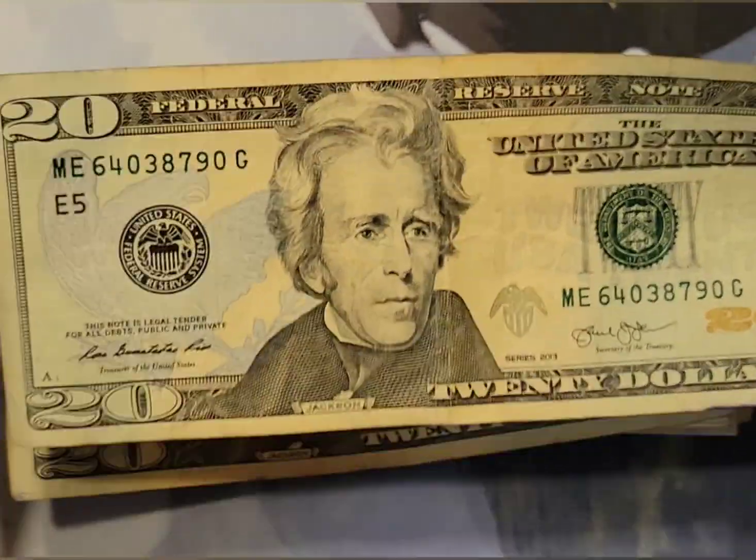2017A one dollar note — really good condition despite being kind of folded from my wallet. Nothing going on there. Huge run for 2017 and 2017A one dollar notes — they get a large amount of them printed, as you can probably imagine. Nothing going on there, flip this guy around — 2017A series.